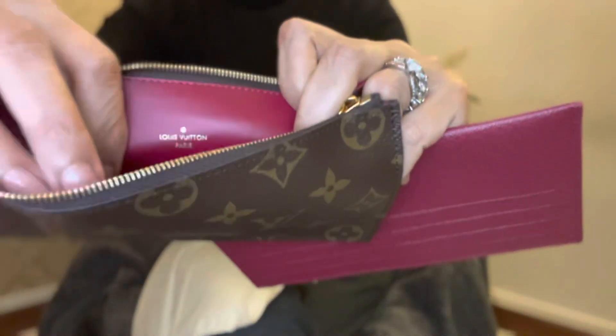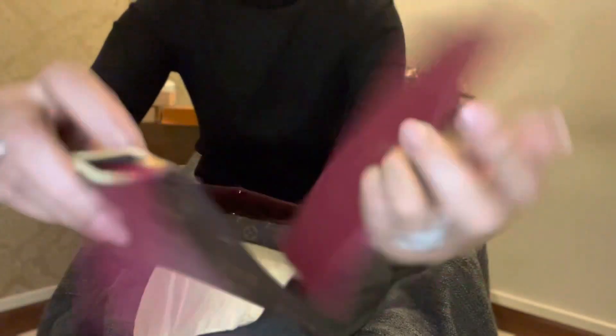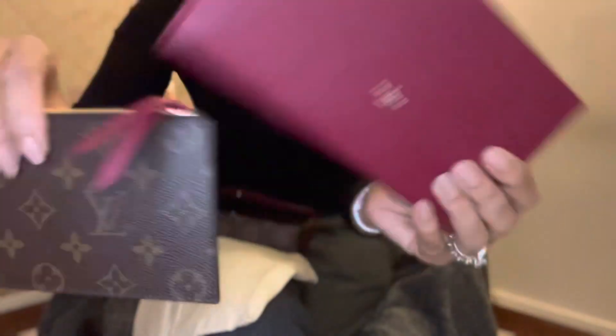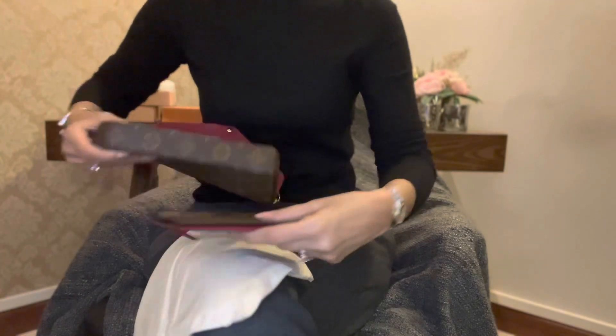And then here there is Louis Vuitton Paris written over here. This is also in fuchsia color. And then inside — this is also in fuchsia color.